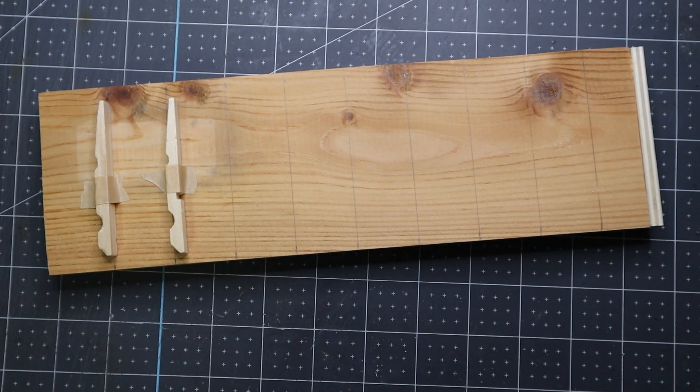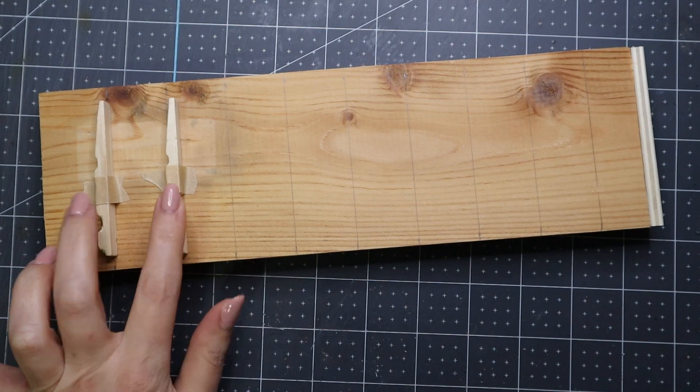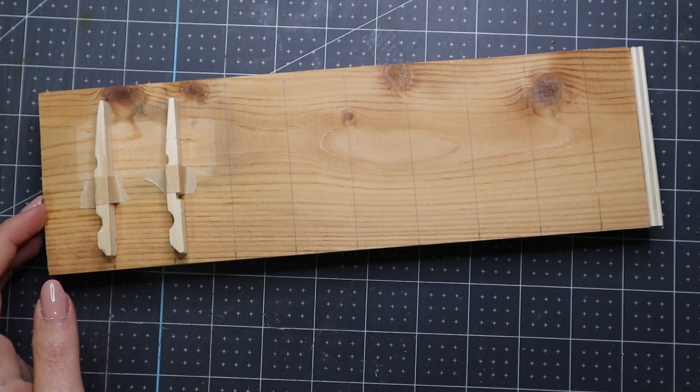Okay, I got my measurements done and put lines across so I know where to put the clothespins. I taped two on just to see where I need to put them before I glue them down.